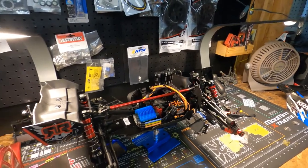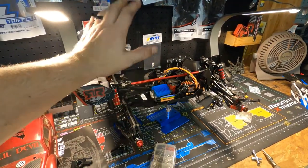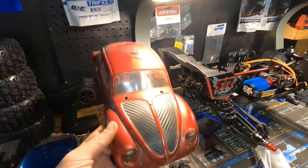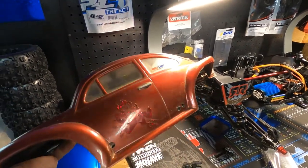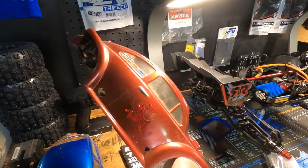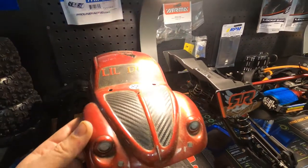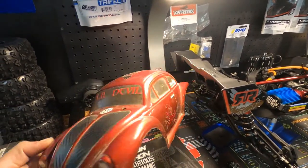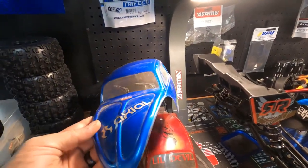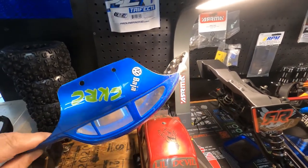Alright guys, thank you so much for watching this video. If you liked it, make sure to leave a like, and comment below. Real quick before we go - I dug these out of the archives. I painted these probably 15 years ago. This is my VW red bug red devil body, and then I have the blue actual body that I painted a long time ago.